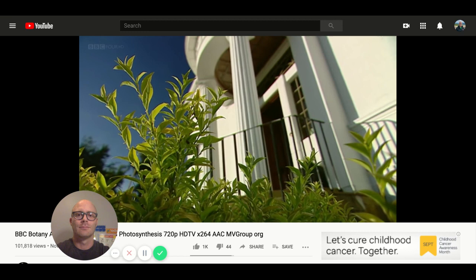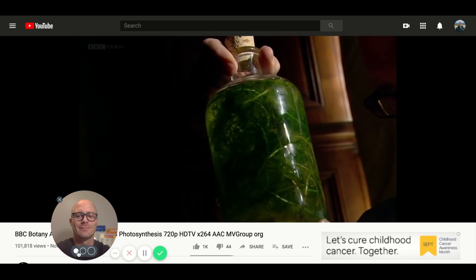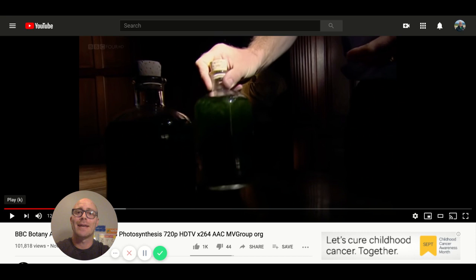In the late 18th century it's the fashion among scientists to investigate gases. One eminent scientist suggests that plants give off gas. Ingenhaus sets up an experiment to find out if this is true. Sometimes it's good to say the name — his name is Jan Ingenhaus.